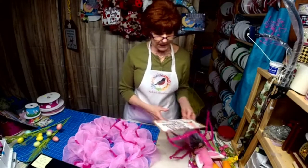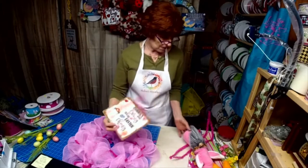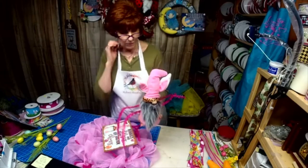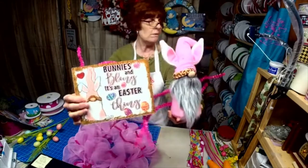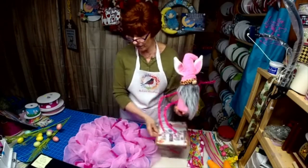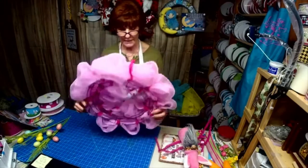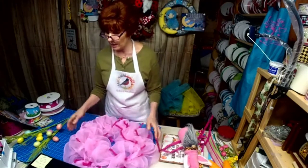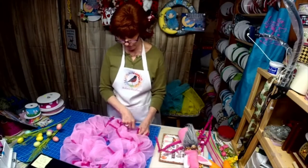We're going to do my bunny sign tonight — Bunnies and Bling, it's an Easter thing. Here is my newest gnome, our rabbit bunny gnome. He matches the sign; got our little cheetah print on there. I already went ahead and started prepping the wreath. I did a 14-inch wreath base from Dollar Tree, added my own tinsel ties, used 21-inch mesh, and cut it at a ruffle at 10 inches.